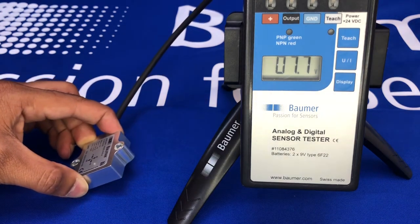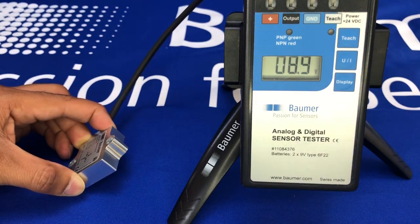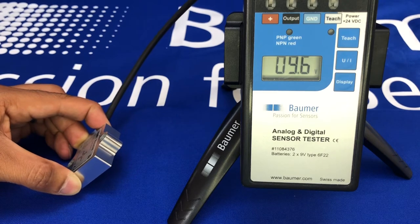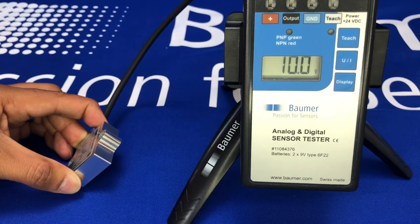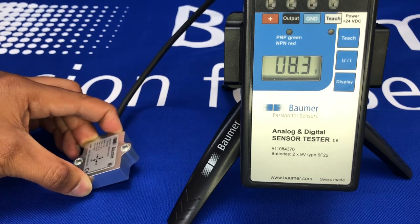If I now tilt 45 degrees in the other direction, you can see I get to my 10 volts, and that is your 0 to 10 volt range on this sensor.